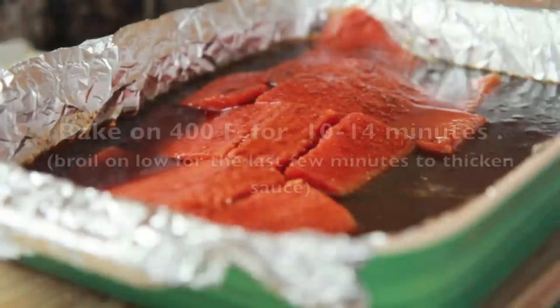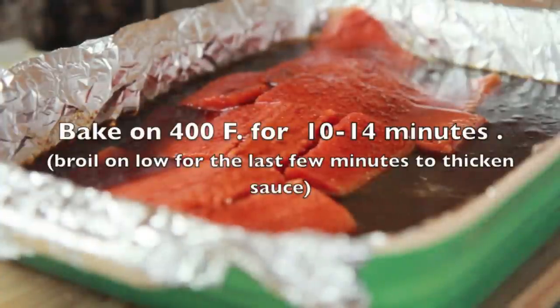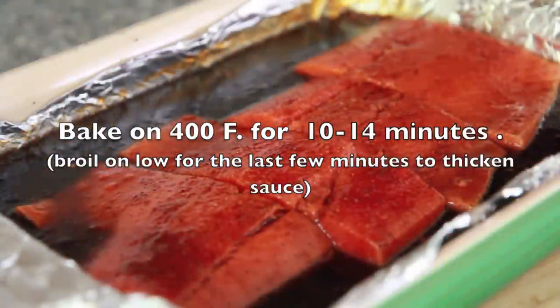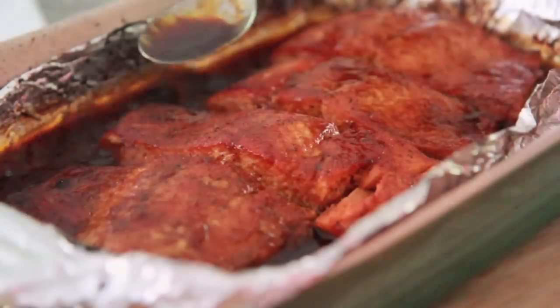We're going to bake these at 400 degrees for 10 to 14 minutes. You can put it on broil for the last few minutes to get that sauce all nice and thick and sticky, but keep an eye on it because that broil can dry the fish out, and we don't want that — we want juicy, flaky fish, okay?